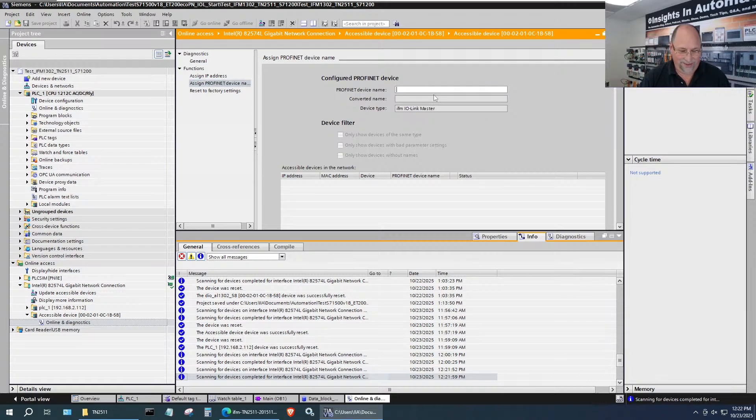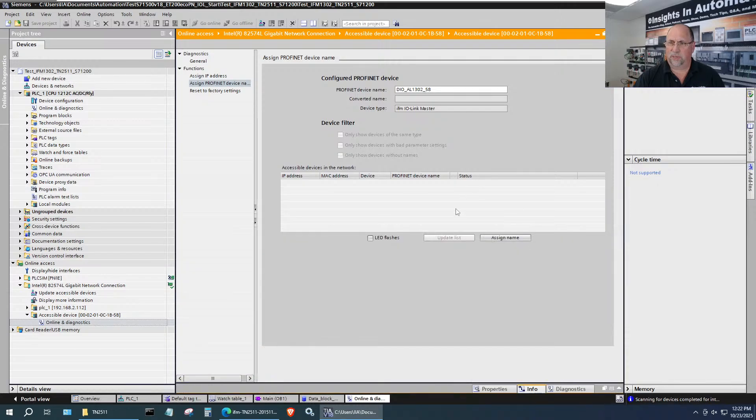This has been the recurring theme of how we're adding devices on Profinet. If this is your first time watching, I'll go through it. I'm going to call this device a DIO, name it AL1302 — which is the part number — and note the MAC address ending in 58. Then I'll copy that out and assign the Profinet name to that device, then bring it into the project. We'll likely need to bring in the GSD file.